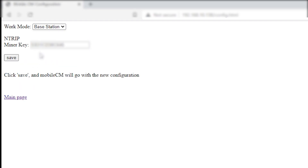Here it says Miner Key and sometimes this auto-fills with your miner serial number. Erase this and type in the password you want to have for your miner. It should be between 12 to 18 letters or numbers with no spaces or special characters.